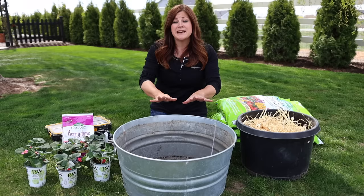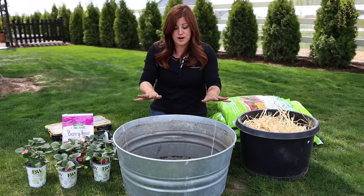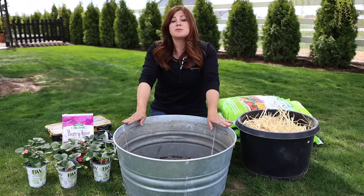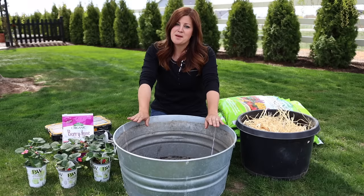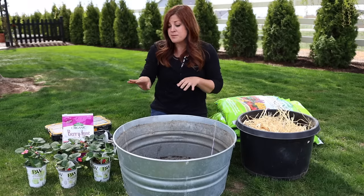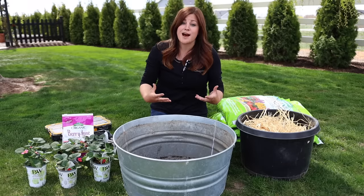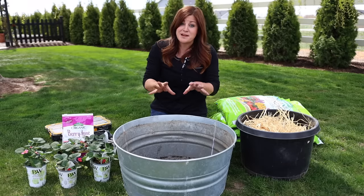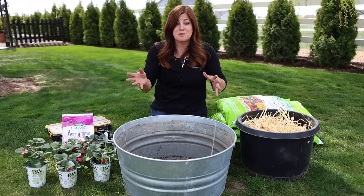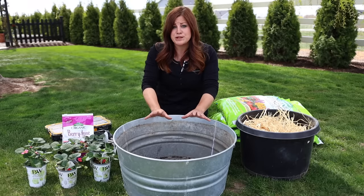I want to gear this video toward beginners who have never grown strawberries before and just run through the basics. Growing strawberries in containers — I think it's easier than growing them in the ground because strawberries send out runners. If you're not on top of it, they can become a little invasive. I like to keep things more contained, so containers is a really good option.